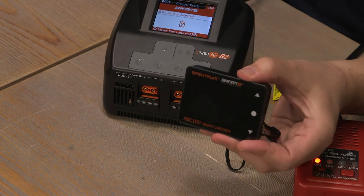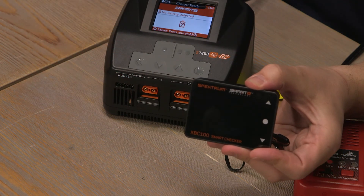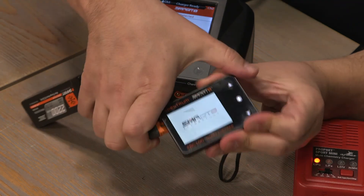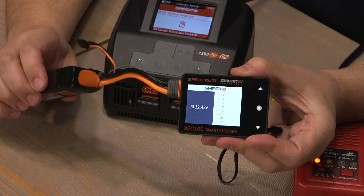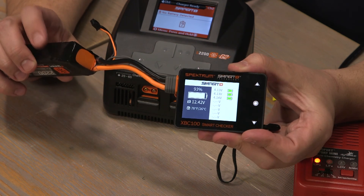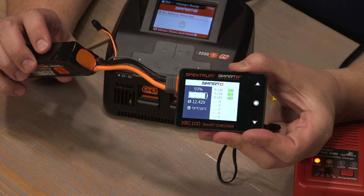A LiPo checker is an invaluable tool to have with you at the flying field. You can plug in your battery and it will give you real-time information about that battery. If there's a problem with your battery, your cell checker will let you know.